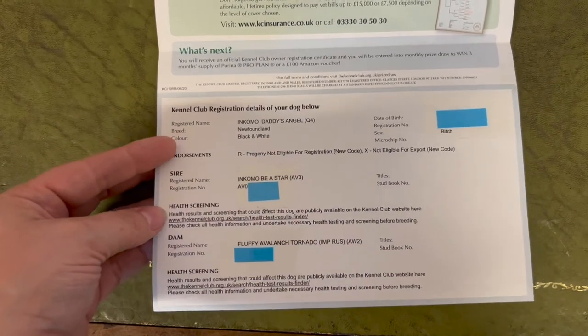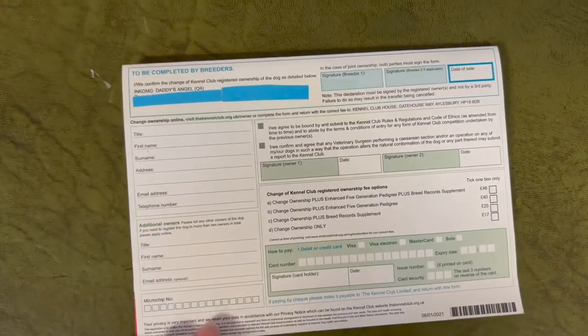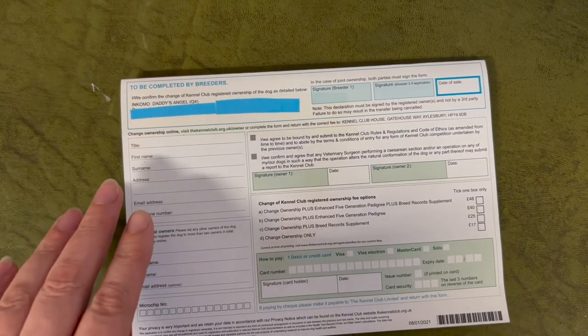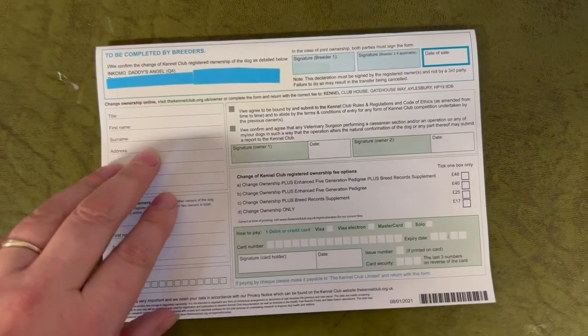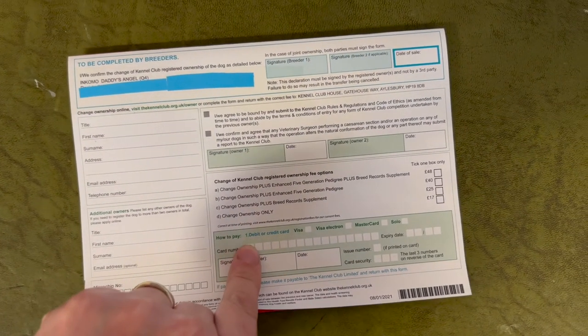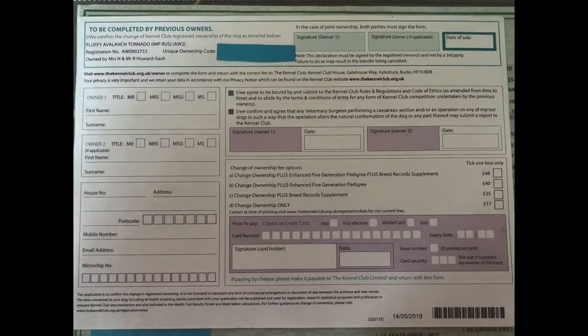The second half is the dog's details. On the back page of the papers, you can see how you can transfer the ownership a second time — i.e. if the dog is sold on — as well as the other options for Kennel Club ownership. There are four options: A, B, C, and D.